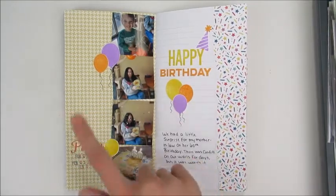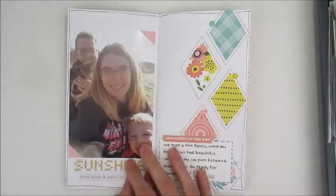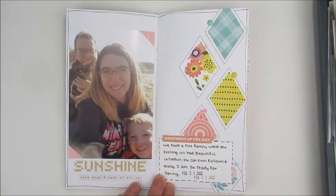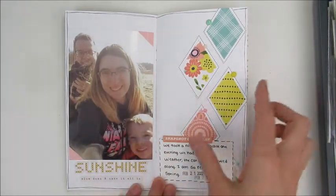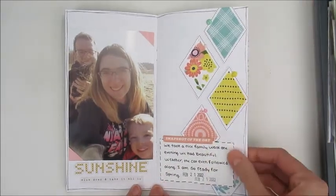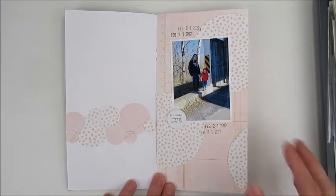The yellow paper was pre-printed, so it matched really well. This one was just grid paper and I actually took some leftovers from a scrapbook layout I was working on and made a little scrapbook-y layout there. That was about a day we went out for a walk — we had a nice warm day. We had a couple of nice days in February and then a couple of really cold days.